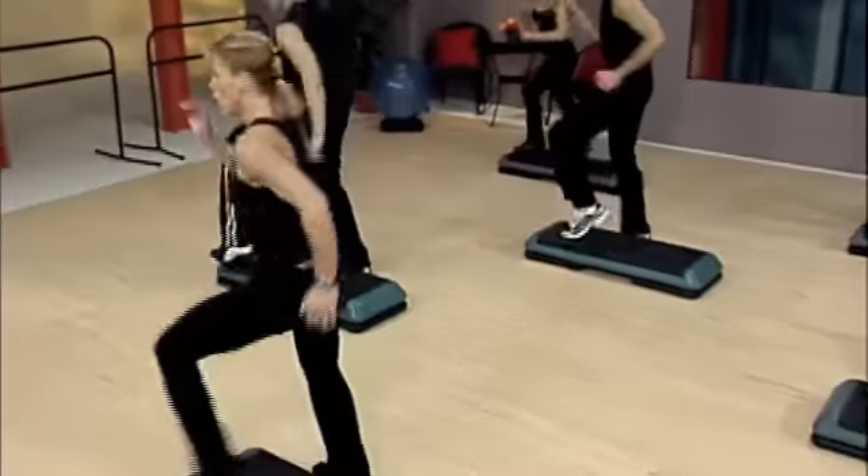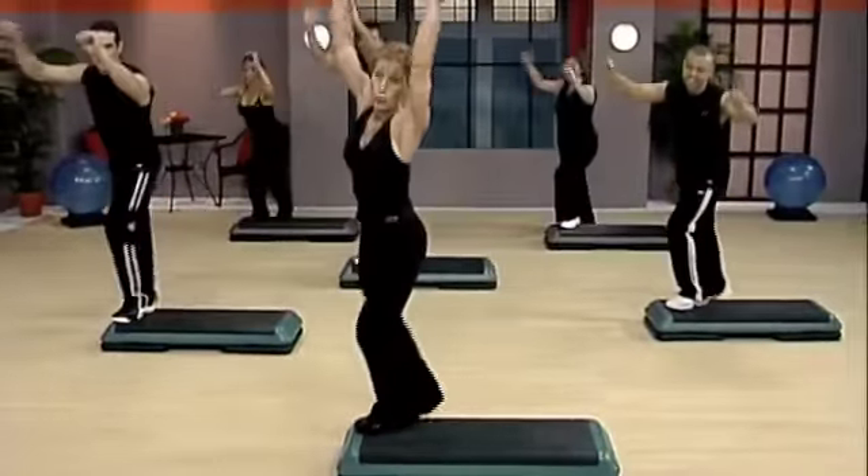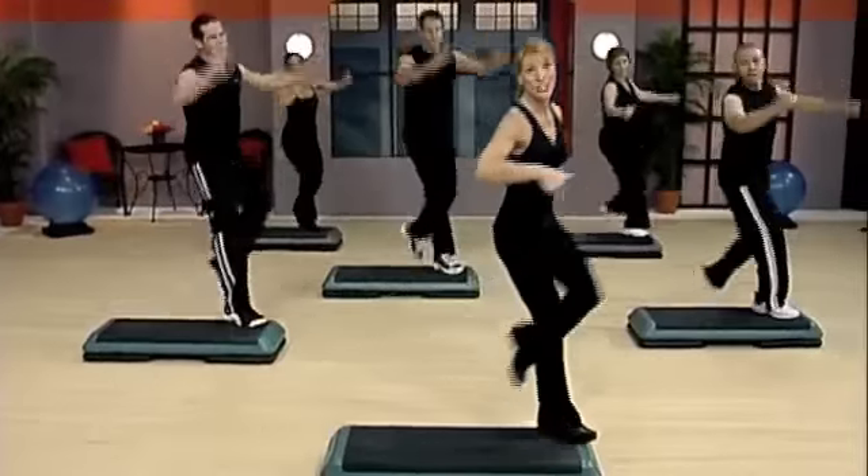Thumb, throttle, stomp. Reverse feet. Double knee out. Single knees corner to corner. Next time we're gonna change these knees.